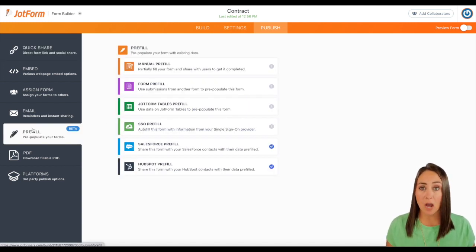Now you can see we have a lot of options for pre-fill, but let's say we just have one person that we're wanting to renew their contract. Manual pre-fill would be best for this. So I'm going to go ahead and click on manual pre-fill.